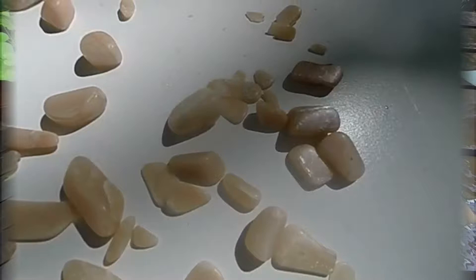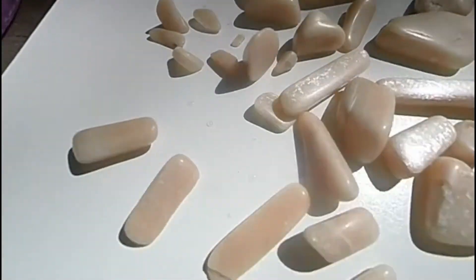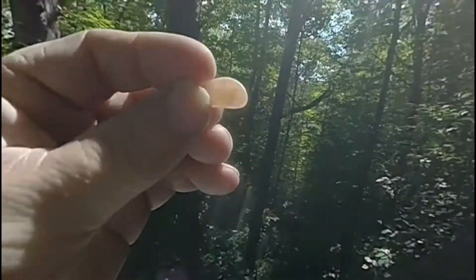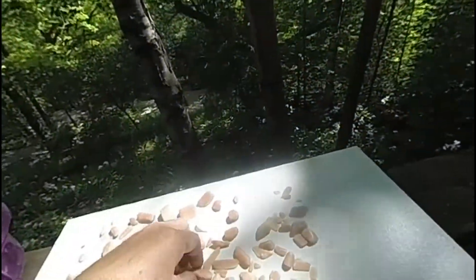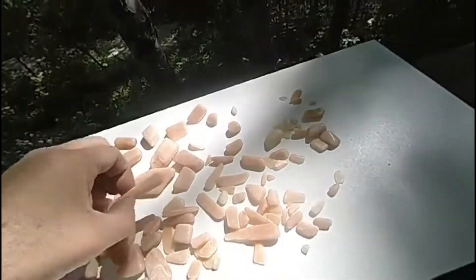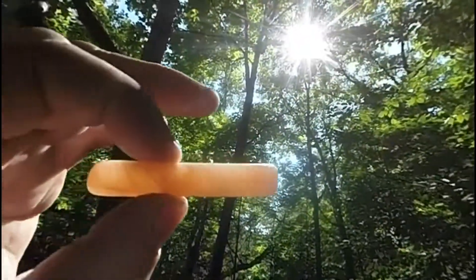Here are the results of tumbling for the better part of a month. The nice thing is the polishing helped make them translucent and you can actually see some character within when you shine it in the sunlight. Even the thicker pieces like this one, you can see some character inside.